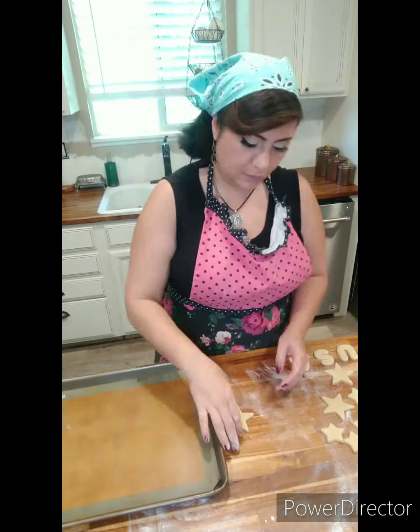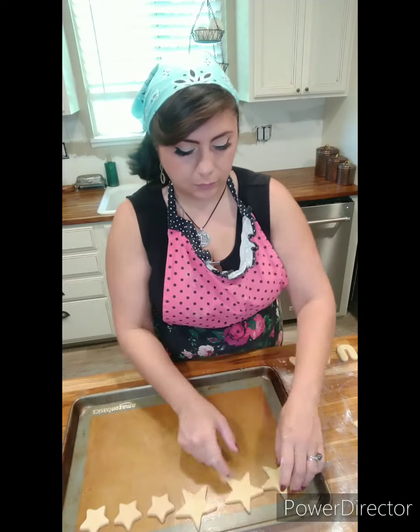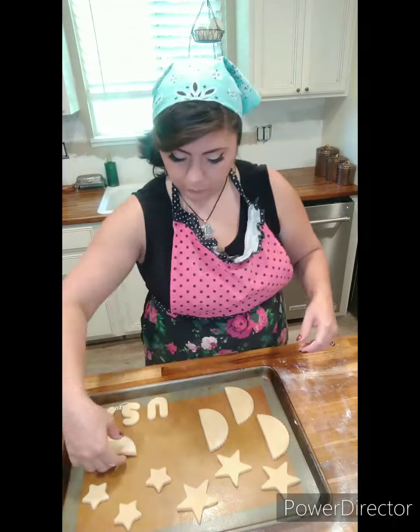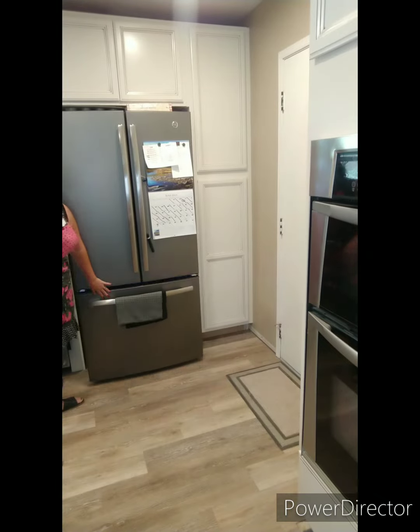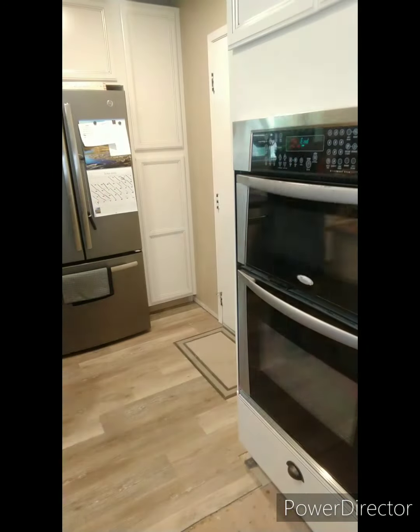I'm going to take my time putting them on the cookie tray, obsessing over how they're going to look once they're baked. These don't spread too much so they can sit pretty close to each other. I'm going to put them in the freezer for about 10 minutes so that they don't spread, and then bake at 400 degrees for about seven minutes. Once they're out, I'll let them cool about 10 minutes.